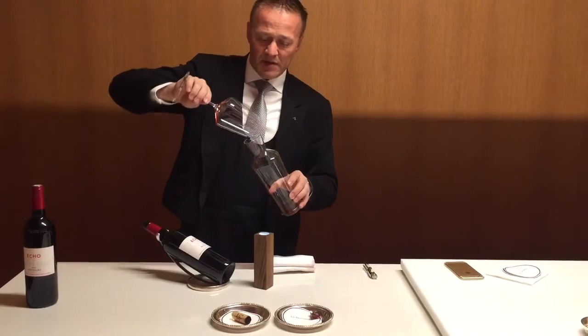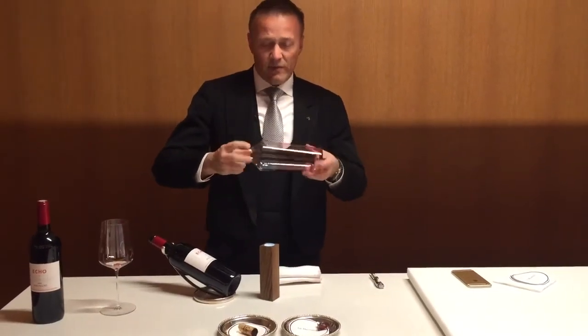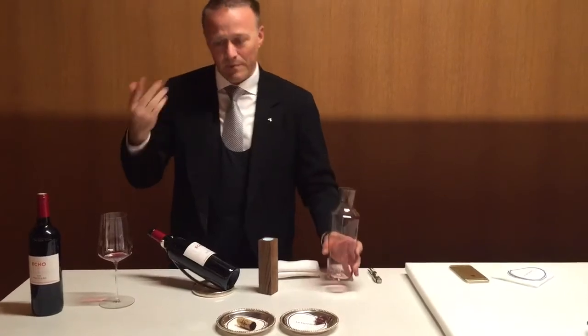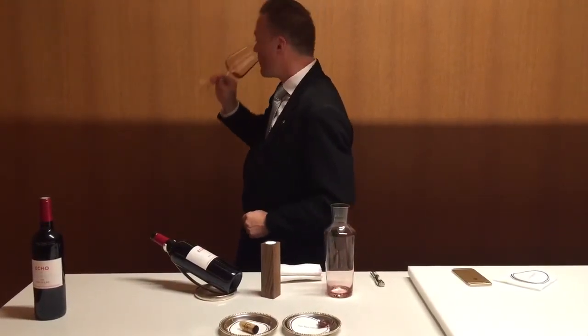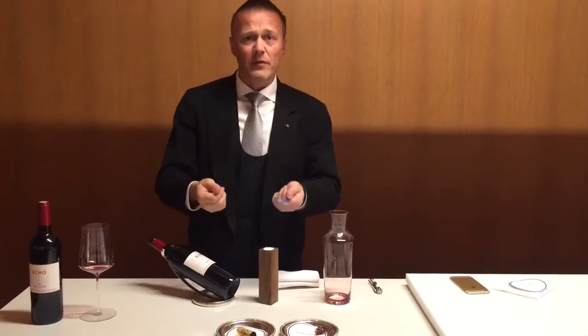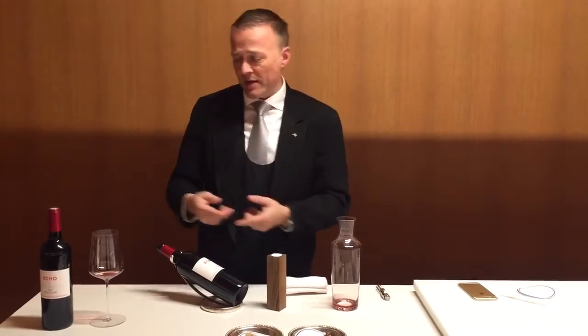I season the decanter because decanters can be a little bit tricky — it's very hard to wash them. Very often they stand in your shelf and take on the smell or the odor of that shelf, and then the wine is affected too. I taste it as well because, look, it's like cooking at home: before you plate the sauce you want to make sure your sauce is seasoned properly and seasoned right. Before I serve the wine I taste it first.